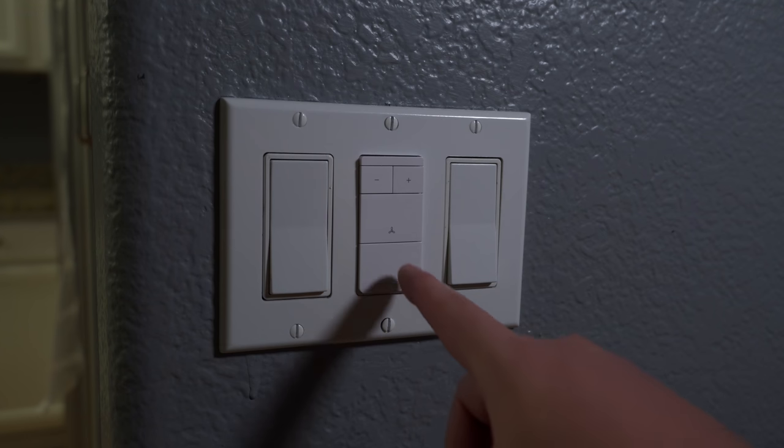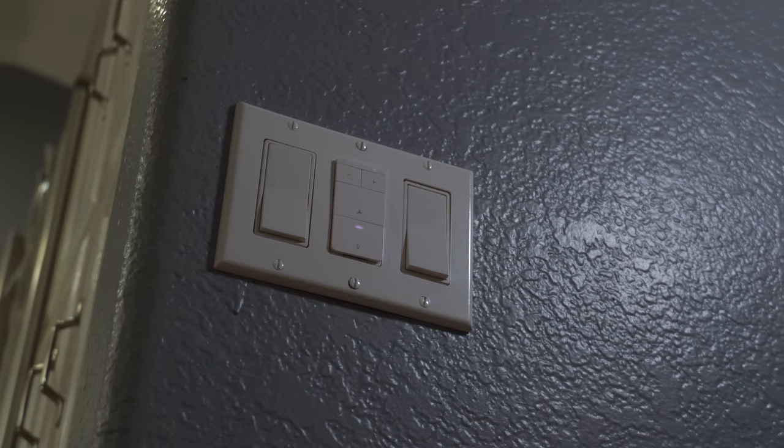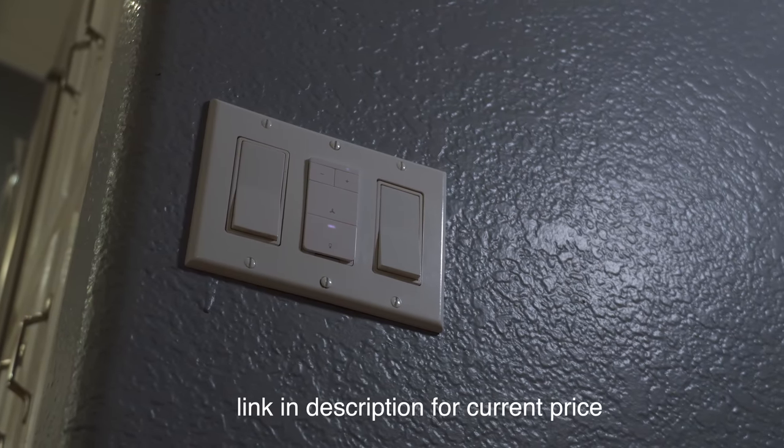The lights on the switch look good for indicating fan speed or brightness. I saw an Amazon review saying they were too bright, but I didn't really think so — that's just my opinion. The price is slightly higher than other Wi-Fi smart light switches out there, but it kind of combines two switches into one, so that could be why.